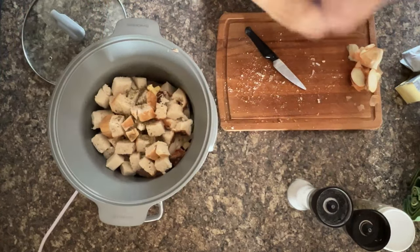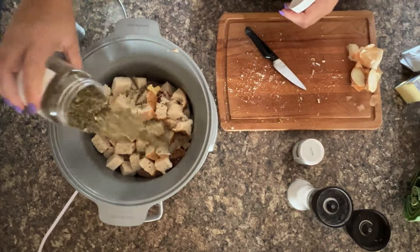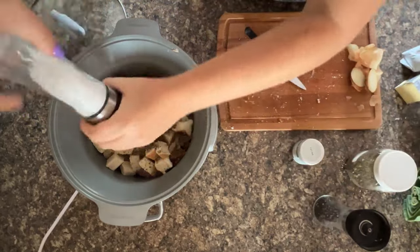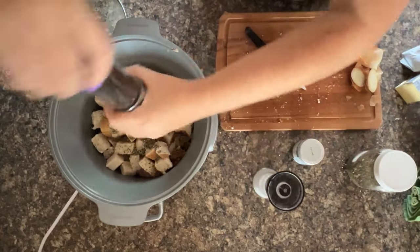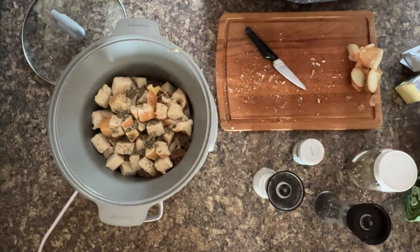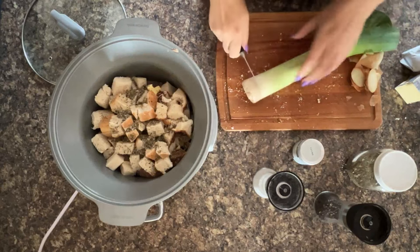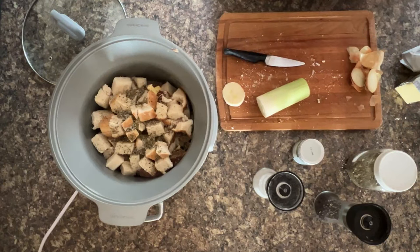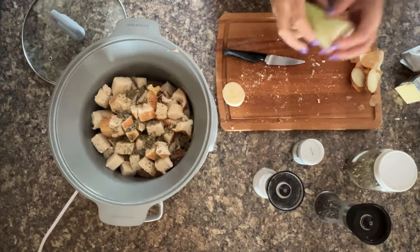So that's the thyme, then the mixed herbs, plenty of salt, plenty of pepper, and then last but not least your leek. You don't need a full leek - I'm going to save the rest for another recipe. So literally that's all you need.